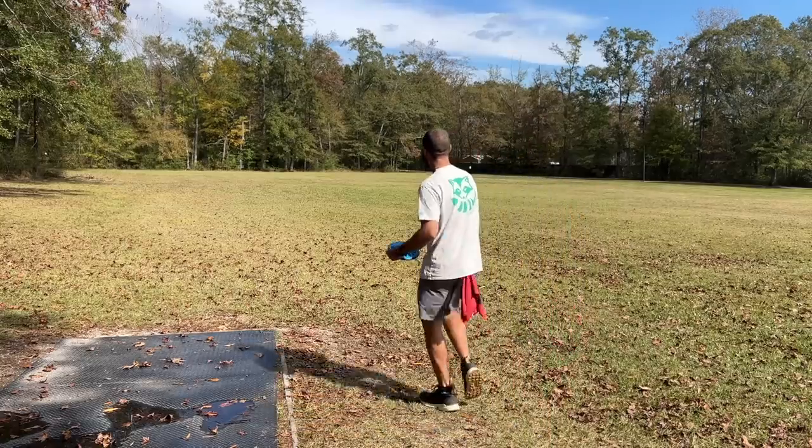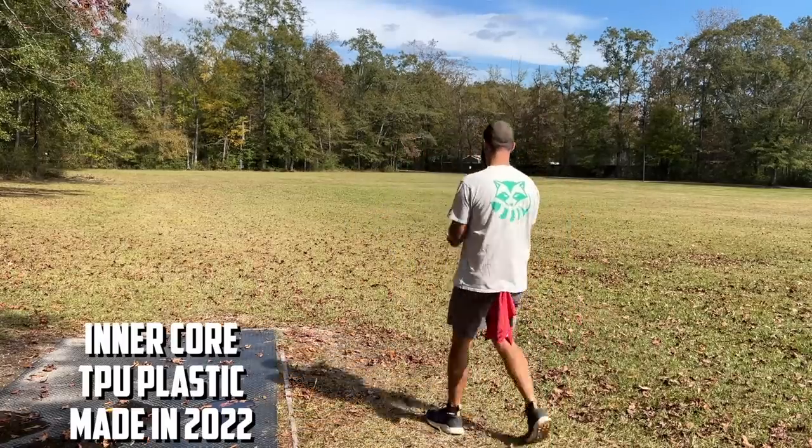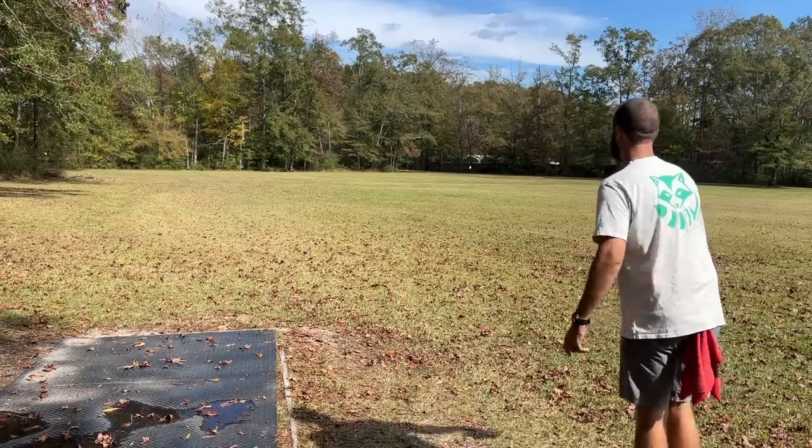Alright, 272 feet to the basket. I'm not going to throw from the tee pad because there's water all over it — that would be a proper yoinks. Here we go, this one's for you Jesse.